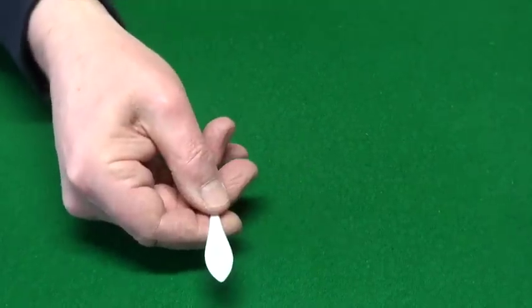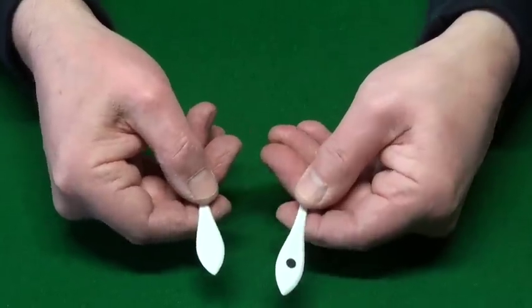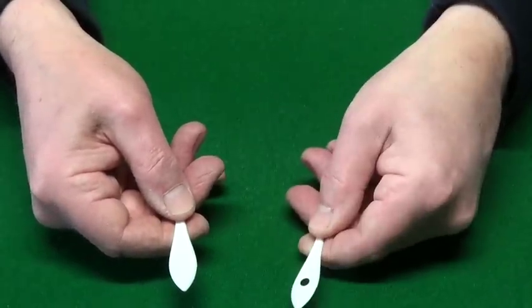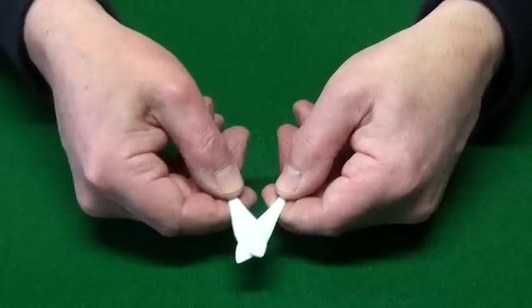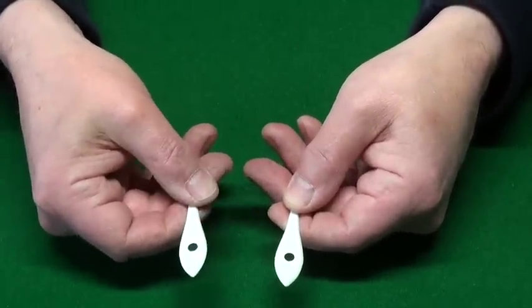If we bring in another one — this has got a spot on this side and it's also got a spot on this side. If you rub one of the blank sides, we now end up with another spot.